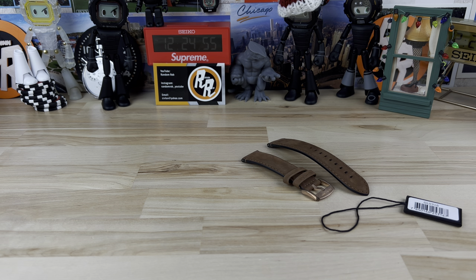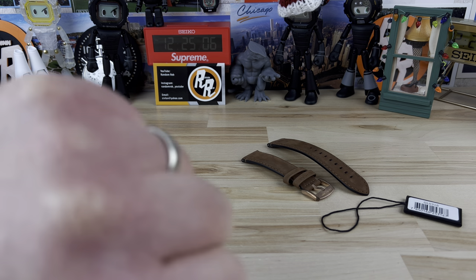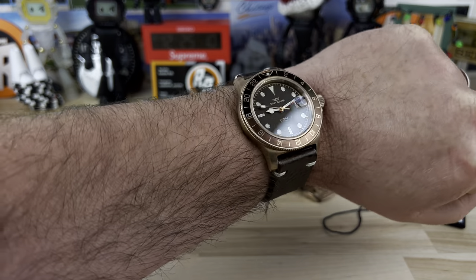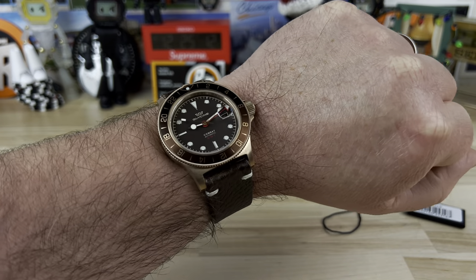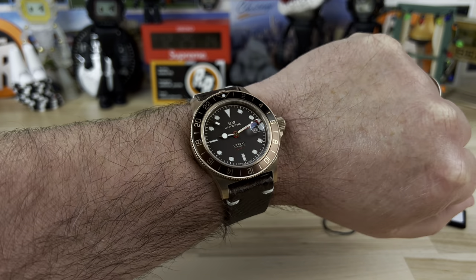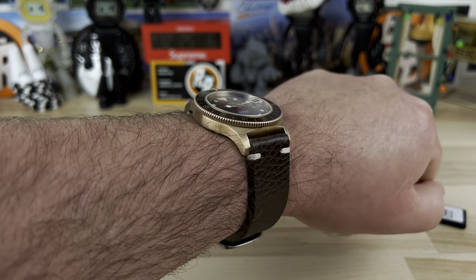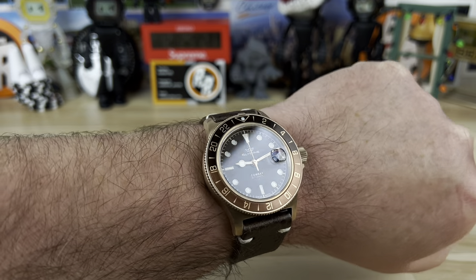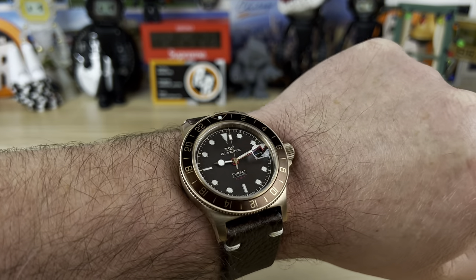Let me pop it on my seven and a quarter inch wrist so you can see what it looks like. As you can see on my size wrist it wears absolutely perfect — zero problems with it, plenty legible, and I just love the tones of this thing.